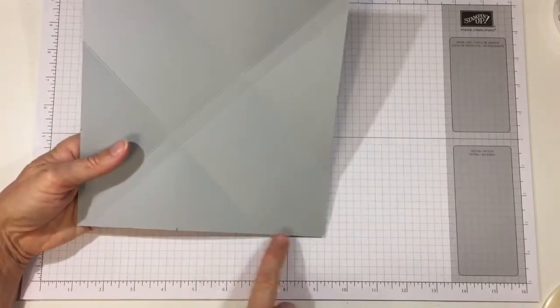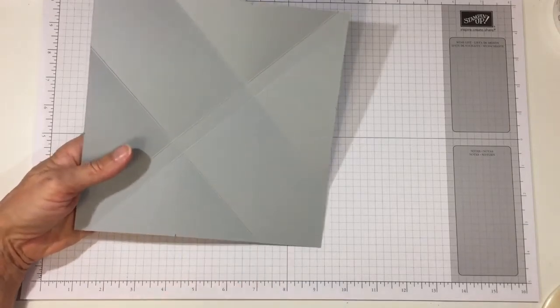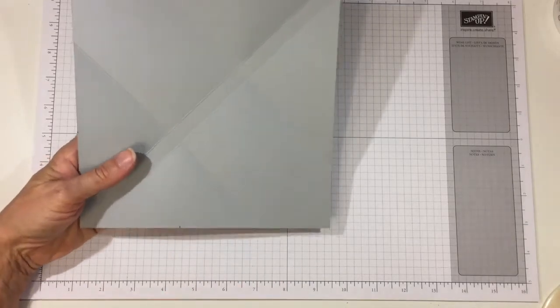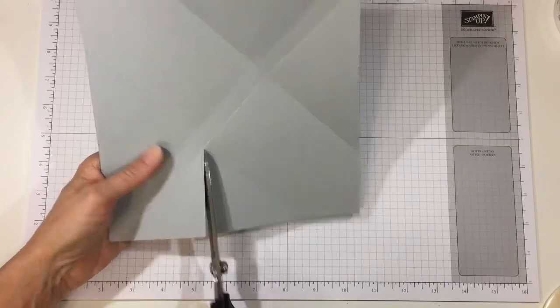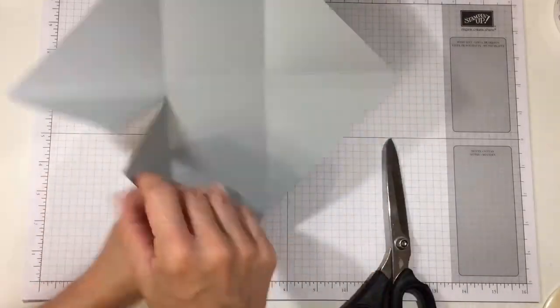That just gives us our center point, because we're going to cut from there right into where those two score lines meet. Let me grab my big scissors and right from that tick mark I'm going to cut right into where those score lines meet on all four triangles.